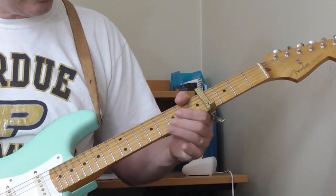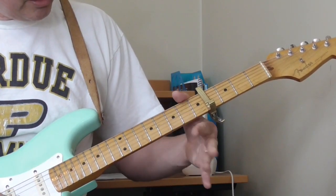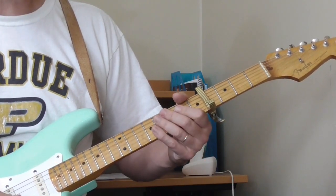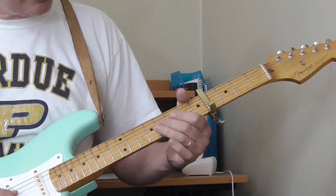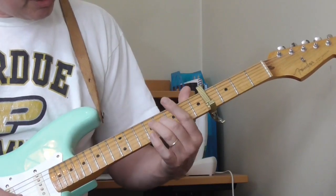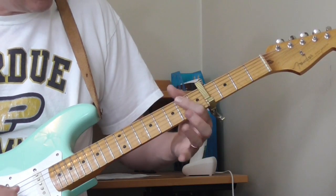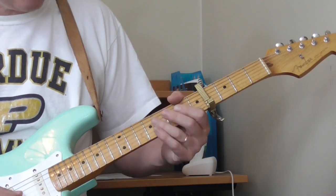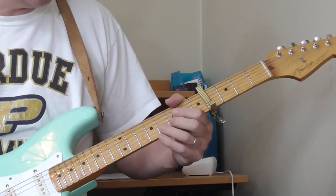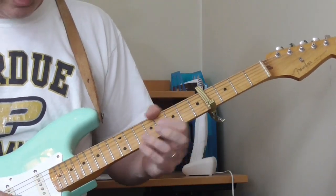Then he goes: 7th fret on the 1st string, open on the 1st string, same thing on the 2nd string. Then he does an abbreviated version of the oblique lick we've done before — he smears from the 9th to the 6th, or the 8th to the 6th, and then open off it. He doesn't go to that other string at all.